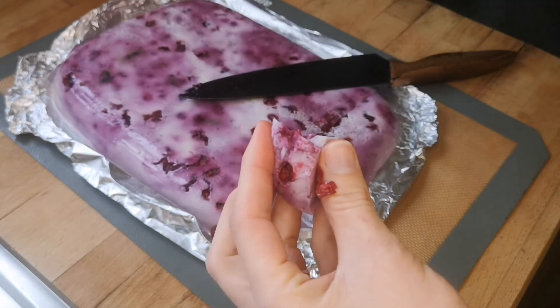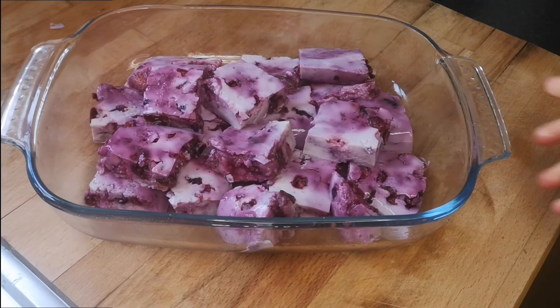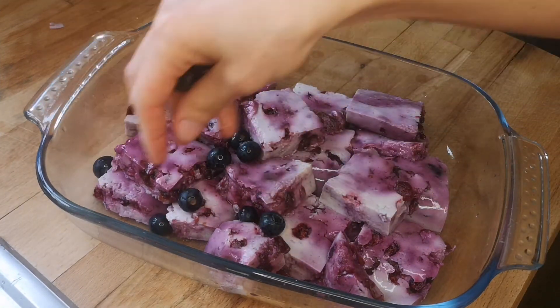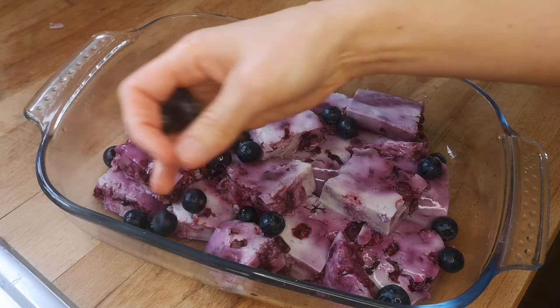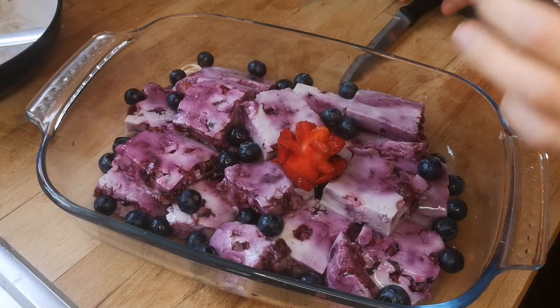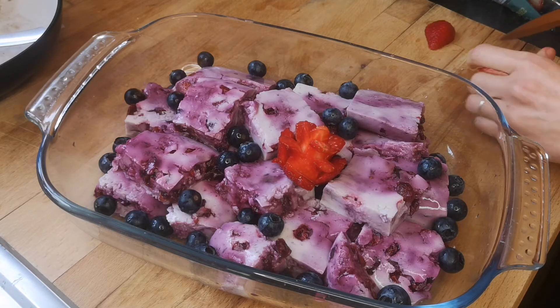This is packed with protein — you have tofu, almond milk, and soy yogurt, all containing protein. Because I used stevia it's very low in sugar as well. This makes five portions of 220 grams each, and each portion has 115 calories, 4 grams of fat, and 12 grams of carbs.